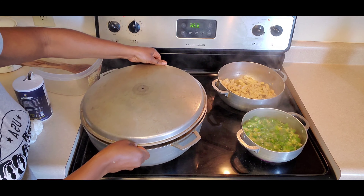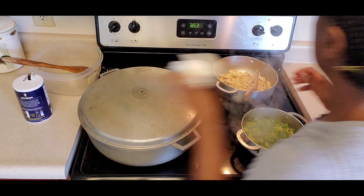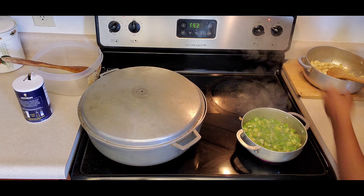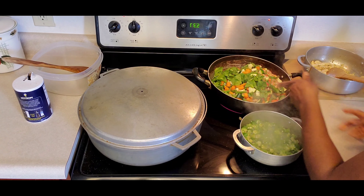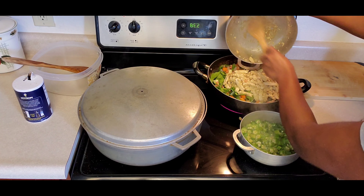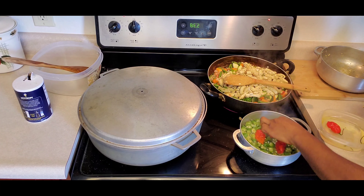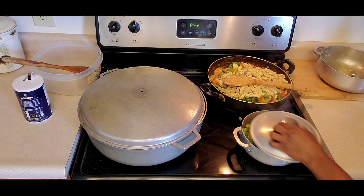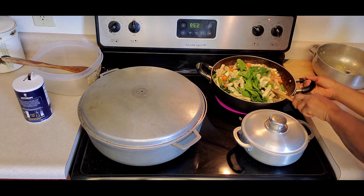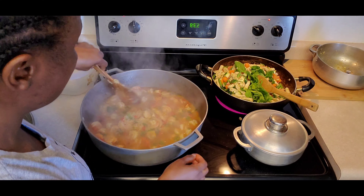Get the lid and cover the pot, then turn the stove down — I turned it to number five. Start checking on everything else. At this point the chicken strips are ready, so turn the stove up a little and bring in the mixed vegetables. Add the chicken strips to the mixed vegetables and add some olive oil. Also add some hot peppers to the okra because I like it hot and spicy, then cover it and turn the stove down.